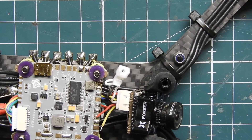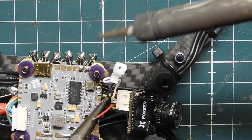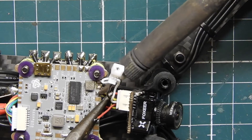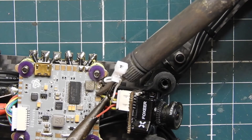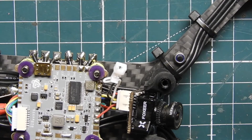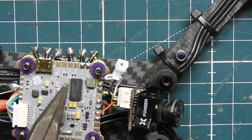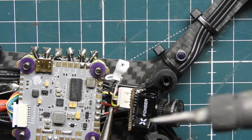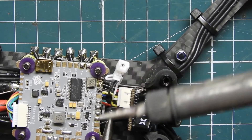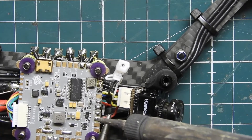Alright, I got the ground on there — that looks good. Now we're going to do the video in, which is on the side too. Got the ground, then video in to the OSD on the flight controller, and then 5 volts. This camera does go all the way up to about 30 volts but cameras usually like 5 volts, so we're going to use 5 volts.